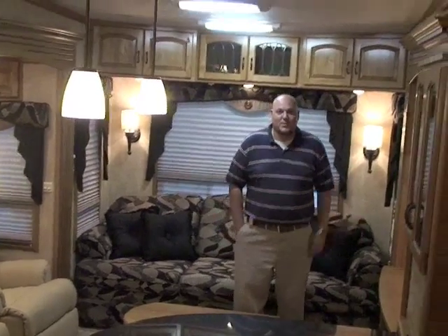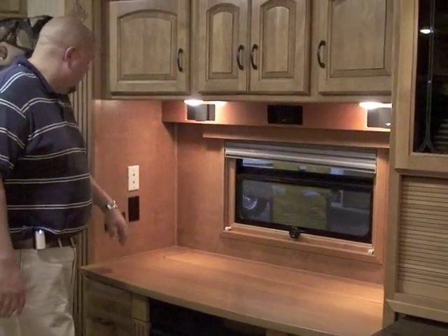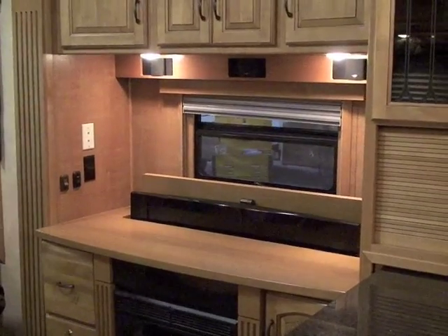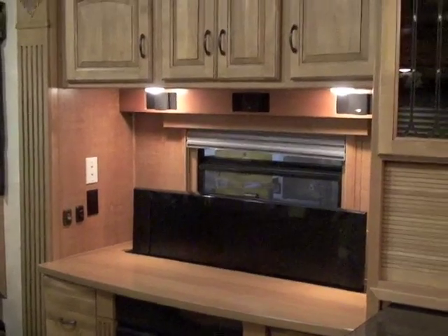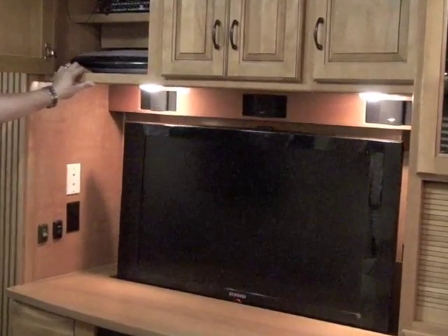We'll start over here with the TV. You can still see out all sides of your trailer, but when you turn around and want to watch TV, all you've got to do is hit a button and your TV lifts up and pops out from underneath. It's all wired into your Bose surround sound, hooked up so you can play your movies, listen to your CDs, MP3s — anything you want, all wired in right here with your surround sound.